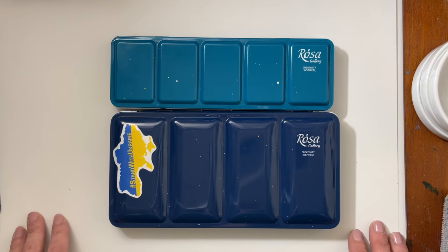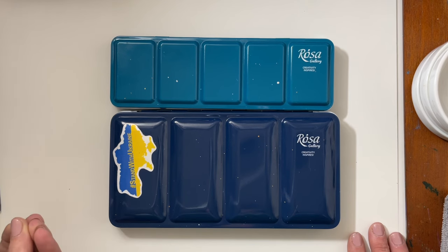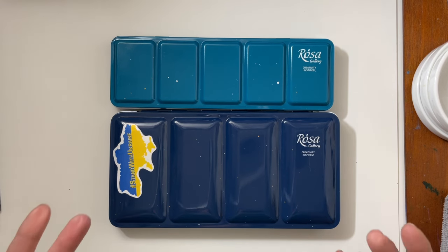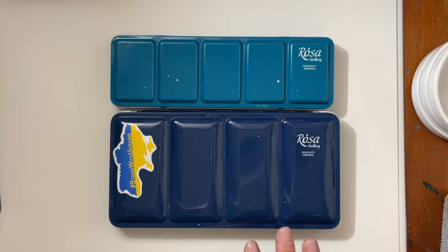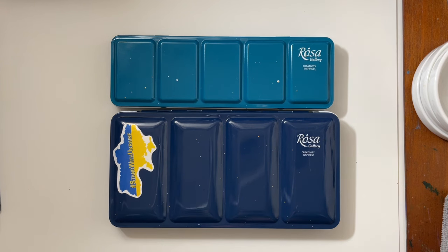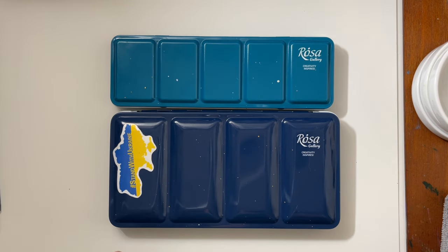I discovered Rosa Gallery watercolors in late 2021 on Amazon. I saw that they were professional grade watercolors made in Ukraine and they were super affordable. My art supply budget is $50 a month and I really try to abide by that. Rosa Gallery watercolors were professional grade at a really affordable price — lots of different palettes priced between about $25 and $60, and they do go on sale.